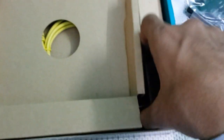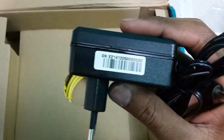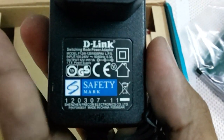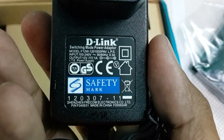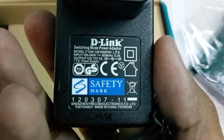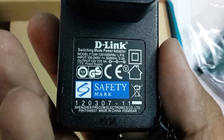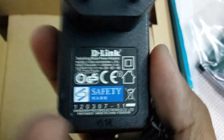Here is the modem, or we can say the router. Let's put this aside as well. We are also getting the power adapter. This is the D-Link power adapter — it has an output of 12V, with an input of 0.3 ampere.